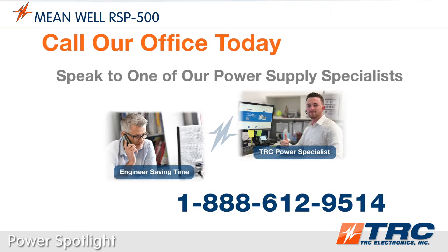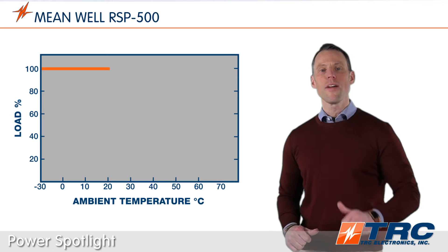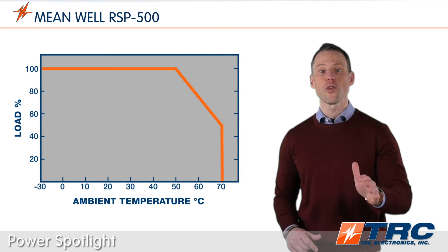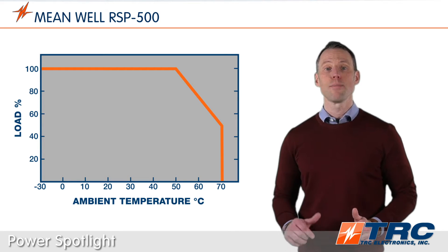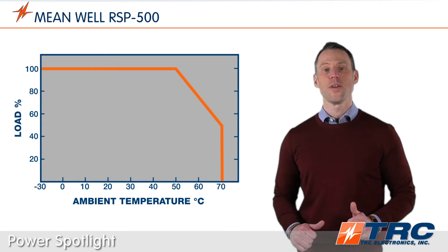More on this great Meanwell 500 watt power supply: the RSP500 series is rated to operate in ambient temperatures as low as minus 30 degrees Celsius and as high as plus 70 degrees Celsius. Derating begins at plus 50 degrees.